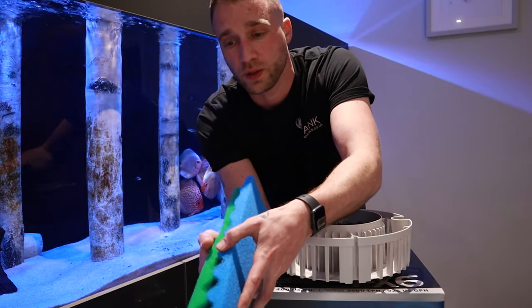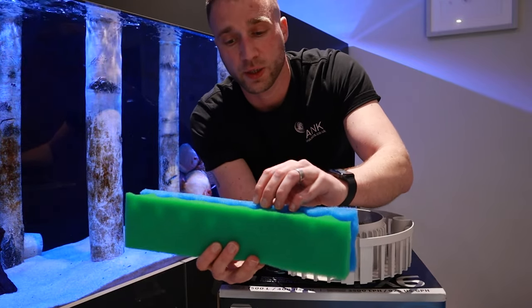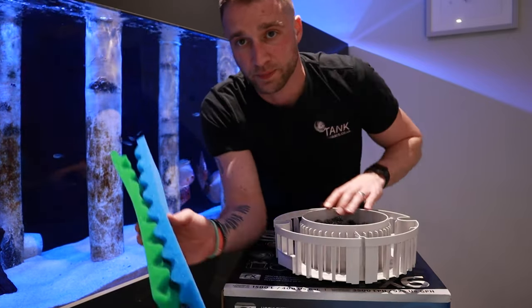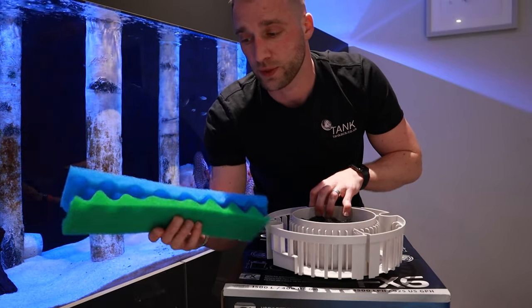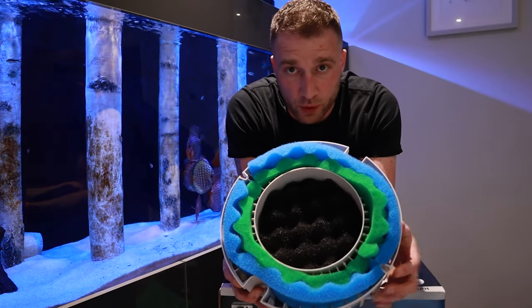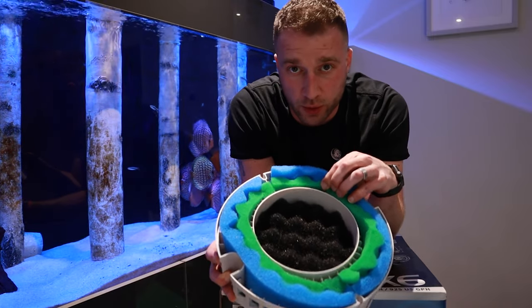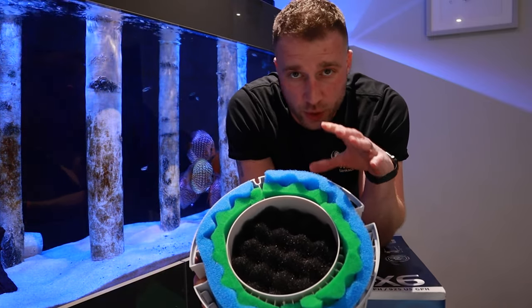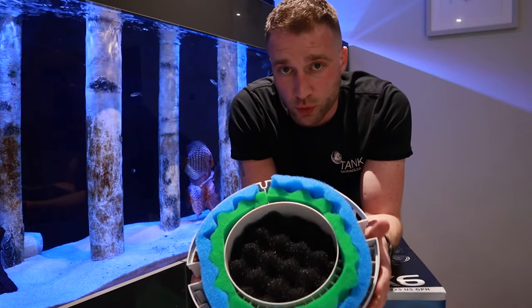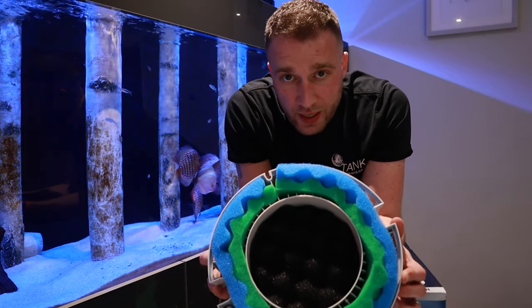We've then put the teeth or grooves together. The fine sponge with the larger PPI is going to be on the outside of the filter, and then the smaller PPI sponge is going to be on the inside. So your media basket is going to look like that — fine sponge on the outside with the larger PPI, then the coarse sponge on the inside with the smaller PPI. The white sponges that come included with the filters have quite large holes, so they won't pick up the smaller stuff that kicks into your filter — it will send it straight back out into the tank. This just fine tunes that water a little bit more.